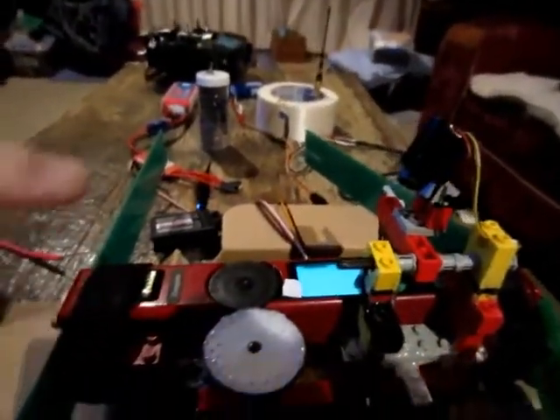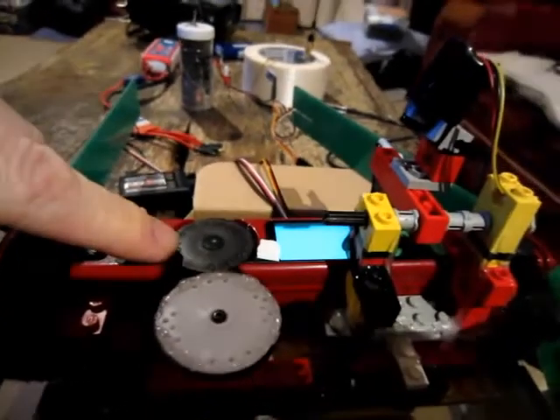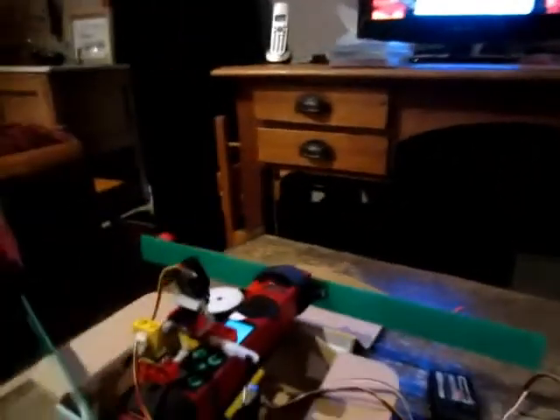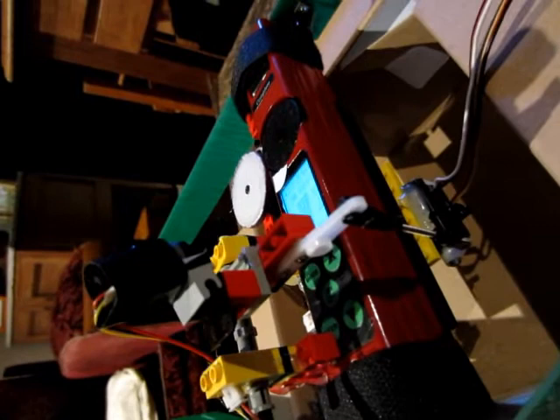What we've got here is a servo to drive the VHF gain, and another servo here to drive the channel selector, cycling through the channels in the VHF unit.